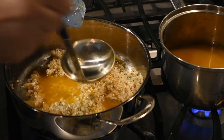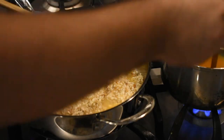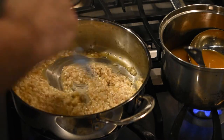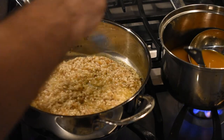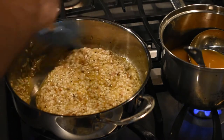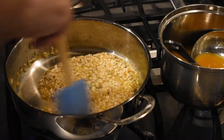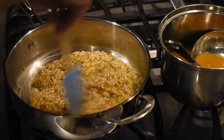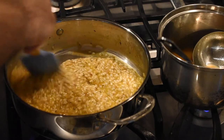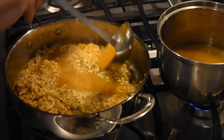Once the wine cooks out, it's time to start adding in the vegetable stock — but not all at once. Take a ladle or two at a time and add it bit by bit. While adding stock, constantly stir the rice so it can absorb all the liquid and cook through. Once the stock thickens and is less watery, add another ladle and continue stirring. Repeat this process until you've used all of your stock and the rice is cooked — about 15 to 20 minutes in total.